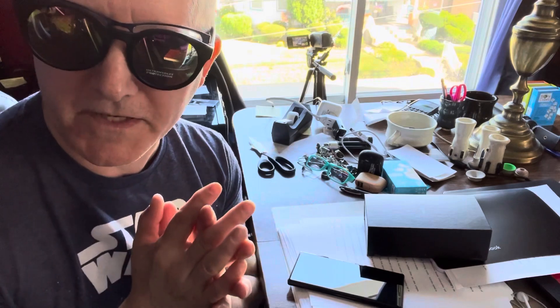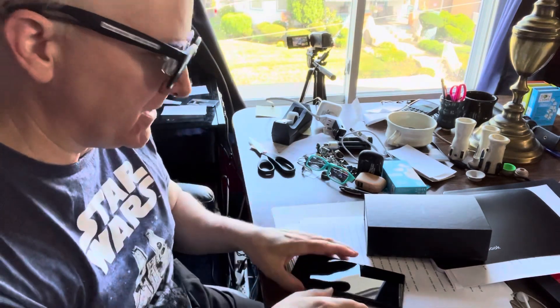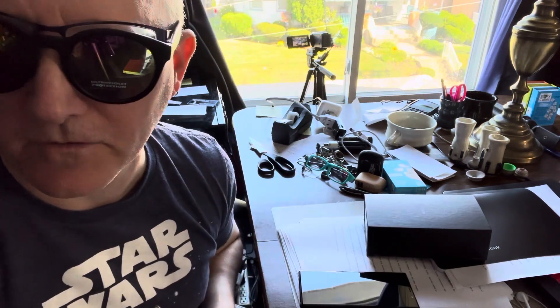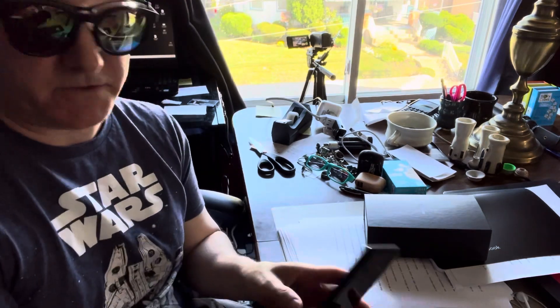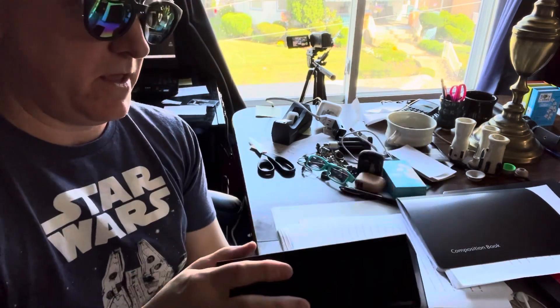Hi everyone, it's your favorite influencer here and I have something for you today that I just found out. Don't you like my new sunglasses? So this is a Galaxy Note 9 — I have an iPhone now, but this is my old Note 9, and sometimes I use it to take pictures.